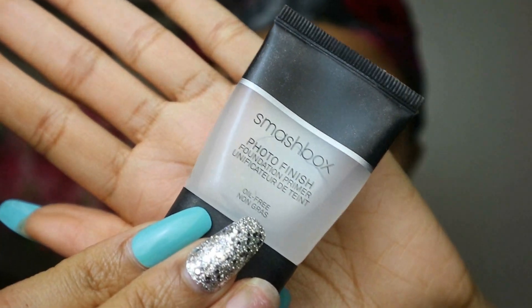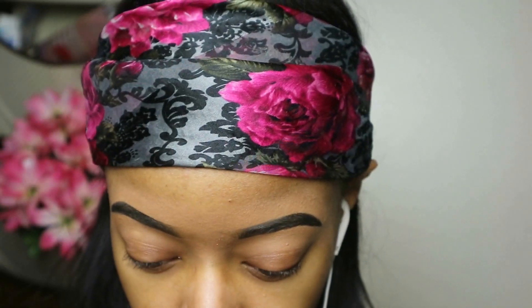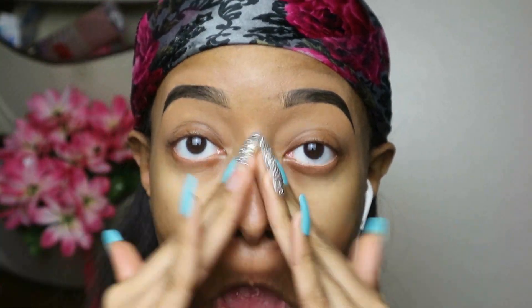I look so rough — I'm gonna fix that. I'm just gonna go ahead and prime my skin with this Smashbox primer and get that all rubbed in.